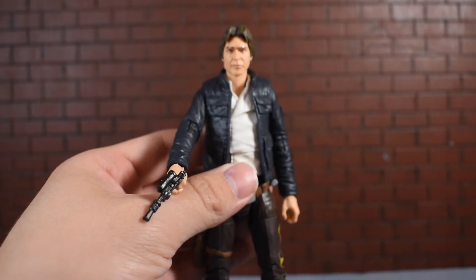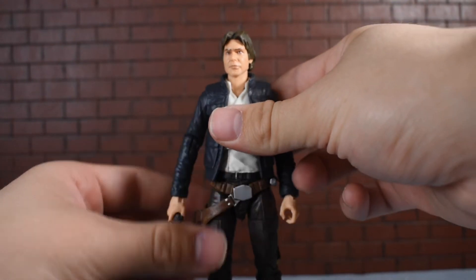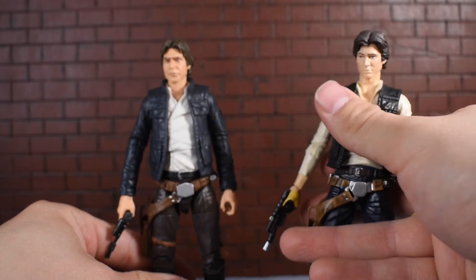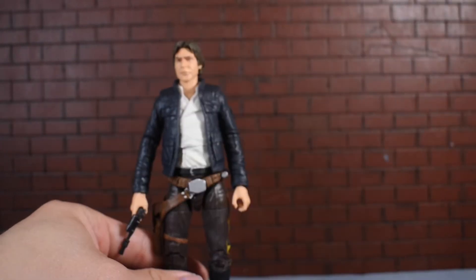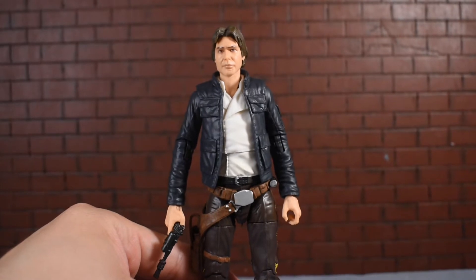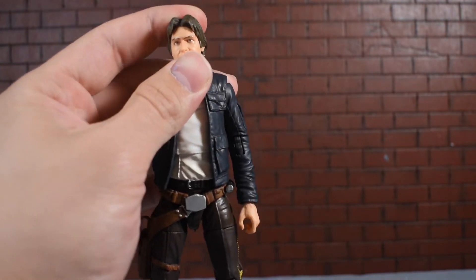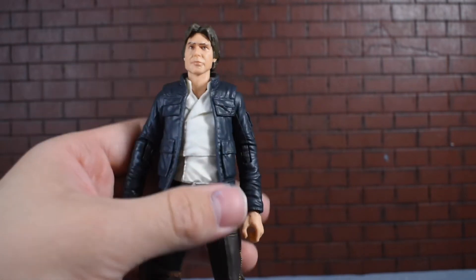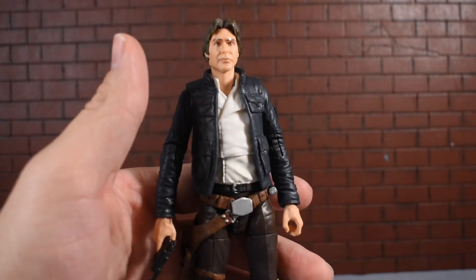A heck of a lot of sculpting went into this figure and it's definitely reminiscent of Harrison Ford. I think the body is a little awkward looking and I do like the New Hope body better. He also had an incredibly long neck in the New Hope version, so this is an improvement there. The face sculpt does capture Harrison Ford but it's just a little goofy-looking in terms of the jaw proportion. Otherwise it's a nice figure that really looks a lot like the Empire Strikes Back Harrison Ford.